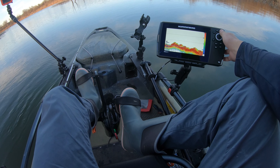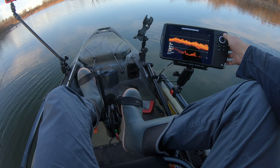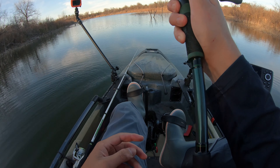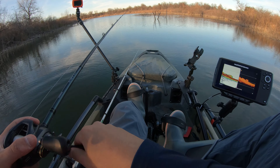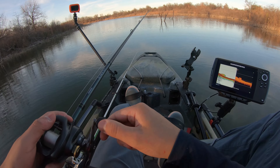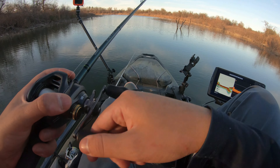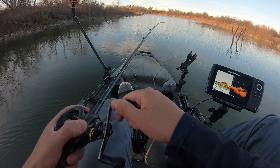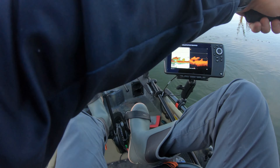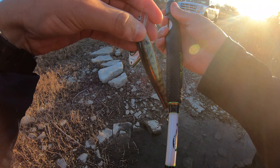Oh my gosh. Spinnerbait got it done. Literally took it the last second. Four point six three pounds — first fish of the day. Four and a half pounder. Let her back in.